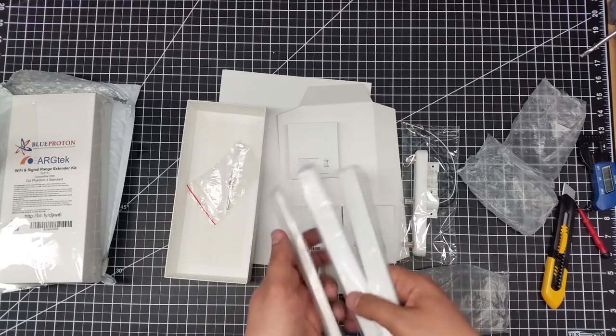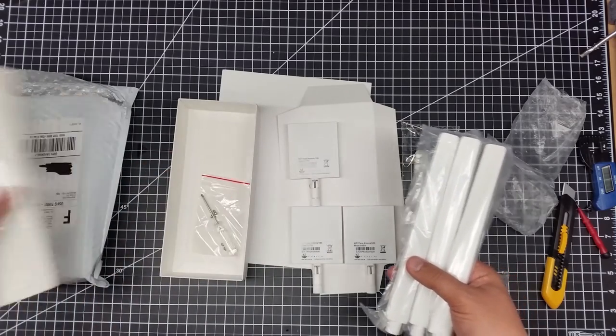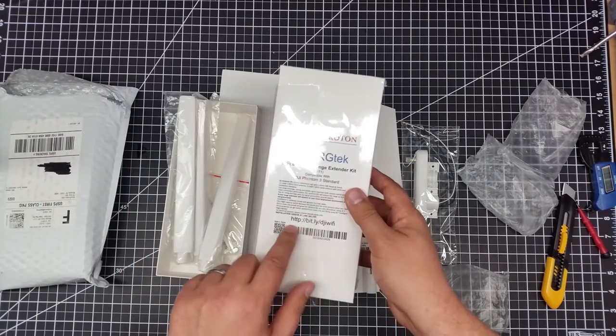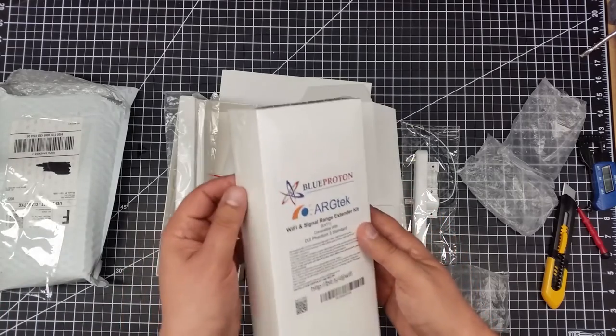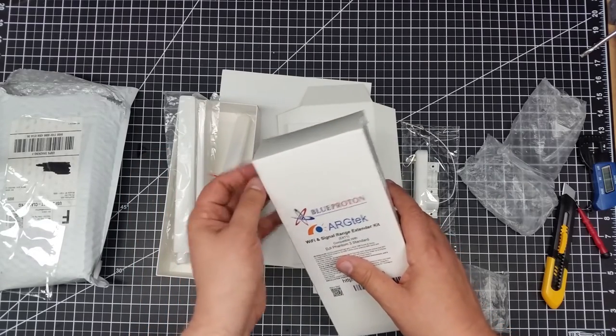I'll have to take a closer look at the labeling, but then you have the obligatory screwdriver and some screws to mount it — and that's about it. It's got an installation video with a shortened URL here. I'll share it for the installation video, and I'll also be doing my own installation video when I go to actually mount this on the controller.